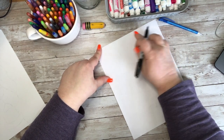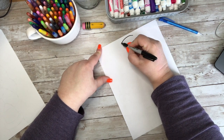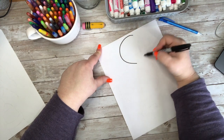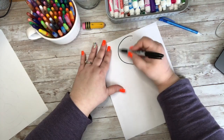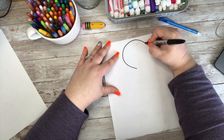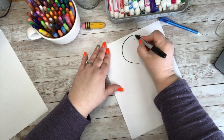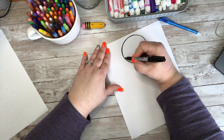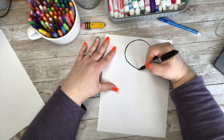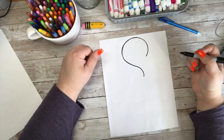So the first thing we're going to do is our flamingo's head, and it's going to be up here towards the top of our paper. We are going to start with a nice curved line, almost like if I was going to make a circle, but I'm not going to go all the way around. I'm going to come over here on this side and do the same thing. So now I have the nice round lines of his head, and this line right here is going to come down and in, almost like a backwards question mark.